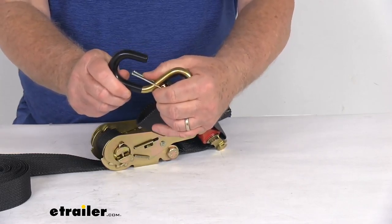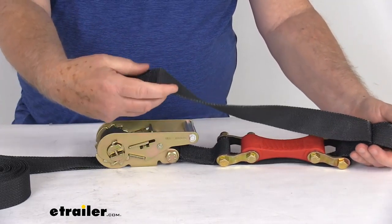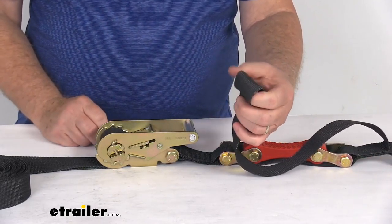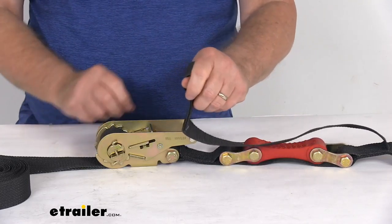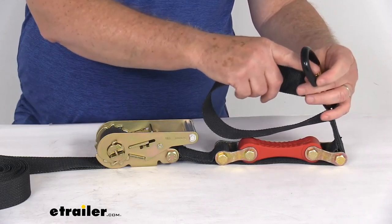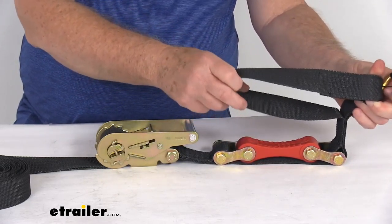The retention clips keep the hooks connected to your anchor points. On each end you'll also notice straps with a loop on them — these are integrated soft loops so that you can wrap them around an axle or a handlebar and then pull it tight up against the hook, in case the hook won't be able to reach something. You can just use this, bring it back by, and hook up. Makes it a lot easier.